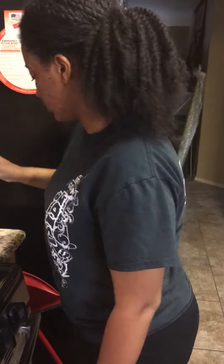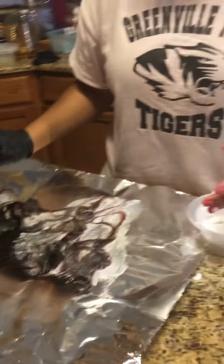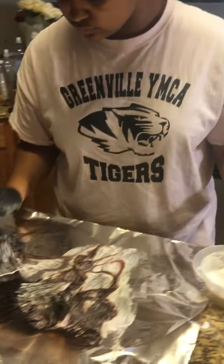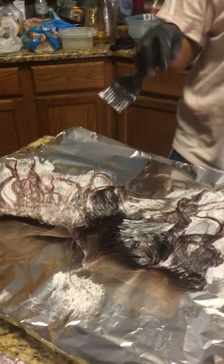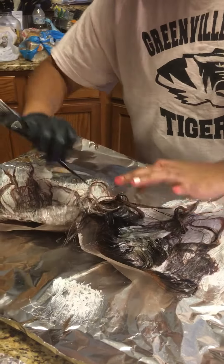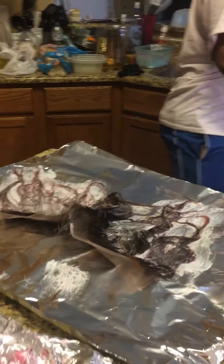Over here I'm bleaching my frontal so y'all can see the color. Bleaching is gonna make it lighter — instead of just putting the color on there, which didn't work before. So she's bleaching it so it's gonna be light brown to dark brown. These ones over here are already done.